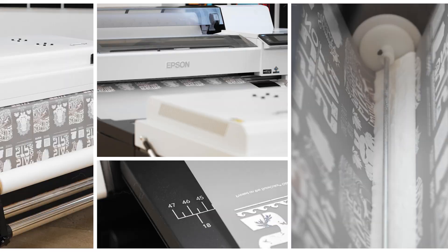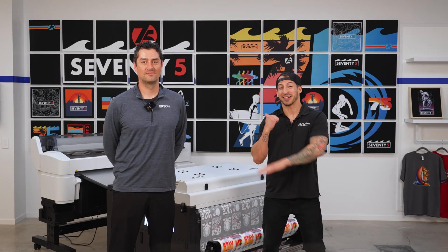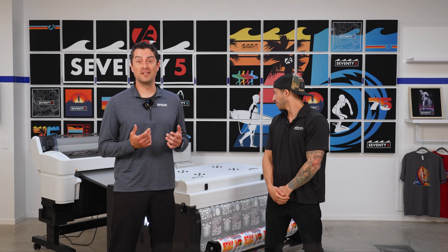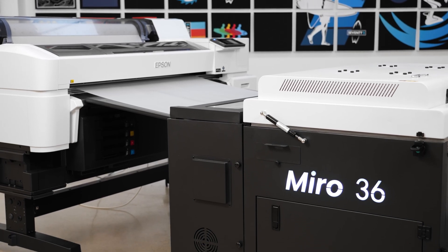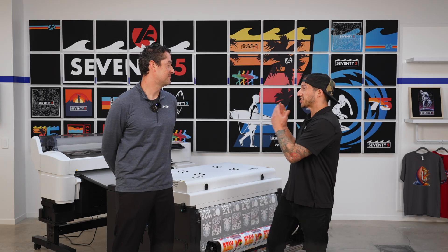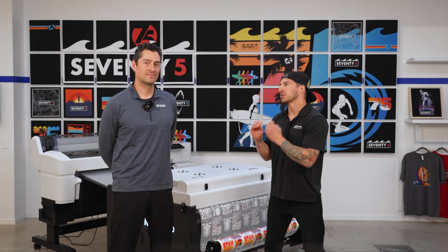If you're looking to step into commercial-grade DTF printing, or just smaller printing in general, this is the setup everybody needs to see. We've got the SureColor G6070, our first direct-to-film printer, feeding directly into the Miro 36 shaker. Together, this setup runs smoothly, start to finish. Not only does it save space, it's clean, it's efficient, and I don't need a forklift to move it into my shop. Paul, let's talk about the design of the machine in terms of a shop layout.